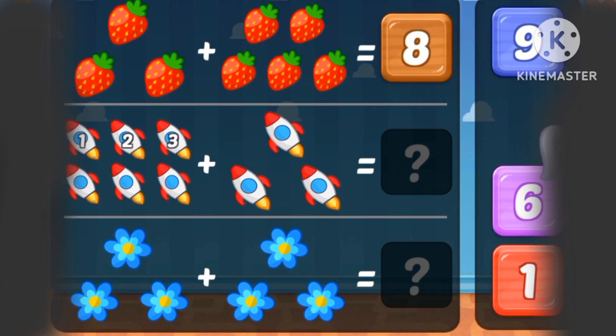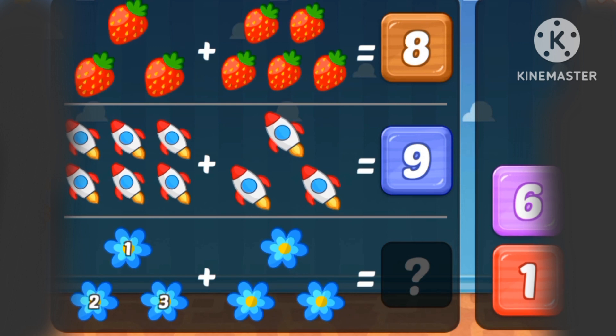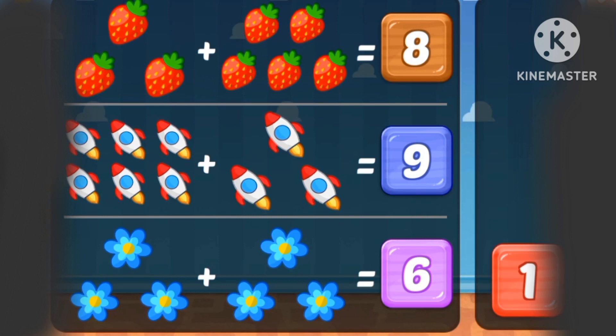Strawberries. 1, 2, 3, 4, 5, 6, 7, 8, 9 rocket ships. 1, 2, 3, 4, 5, 6. Six flowers.